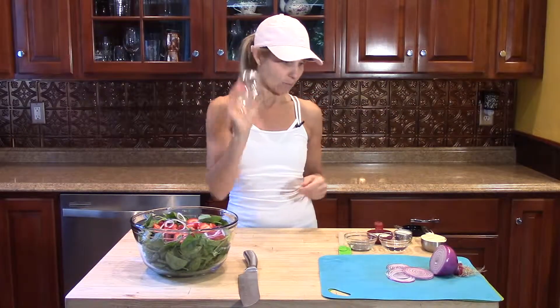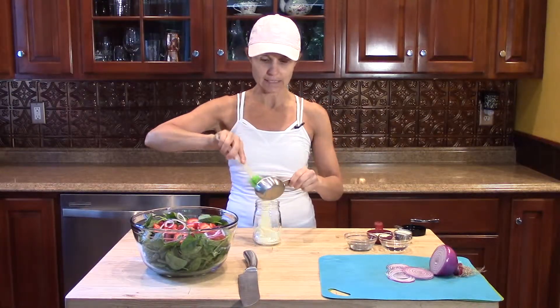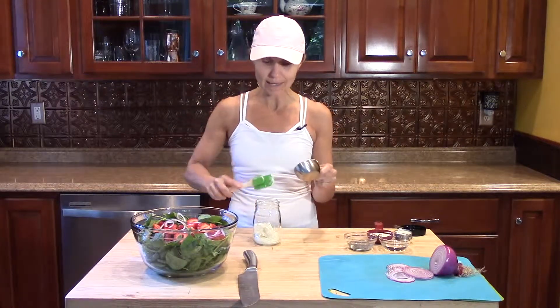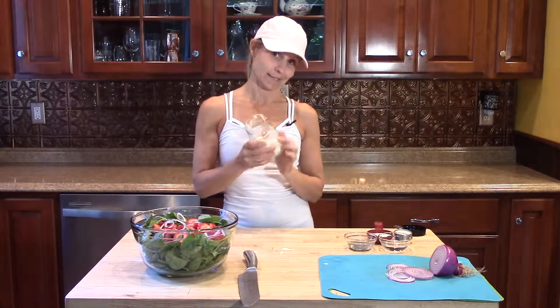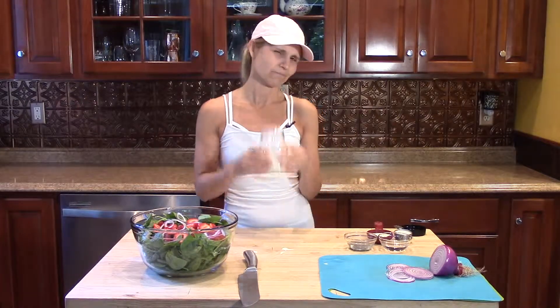So what do we put on it? We have a great dressing. I'm going to warn you — you're going to be surprised, but I do use mayo in this. This is a poppy seed dressing, a sweet, creamy dressing. Mayo might not seem so healthy, but you can make your own mayo — you can make it pretty healthy if you wanted to. It's something to bring to a party, so it's not food you're eating every single day, and the amount you're going to get on the salad is very small.